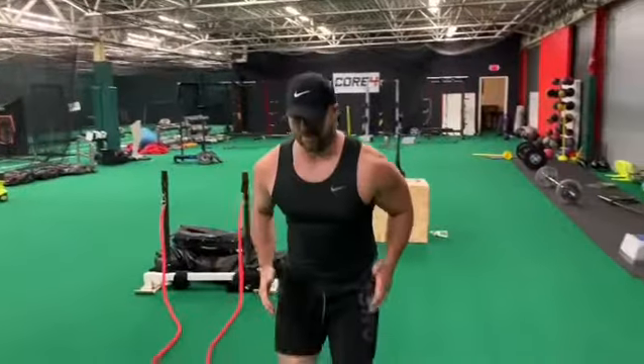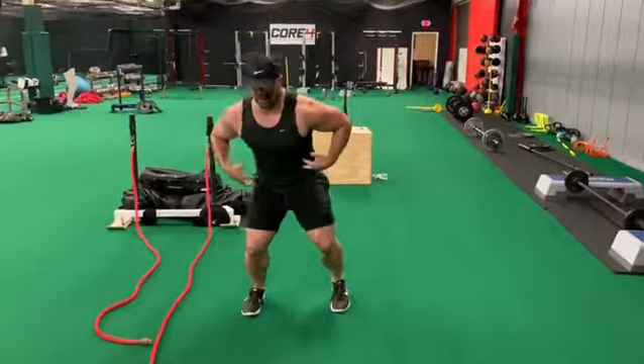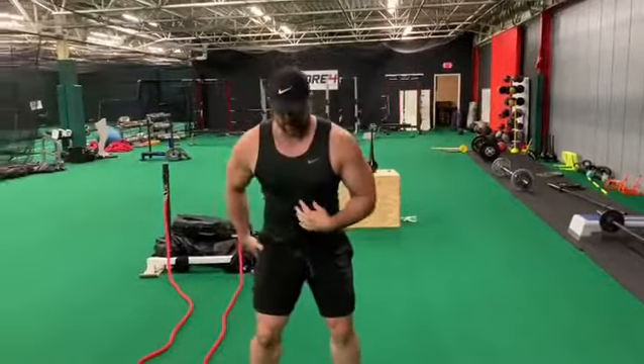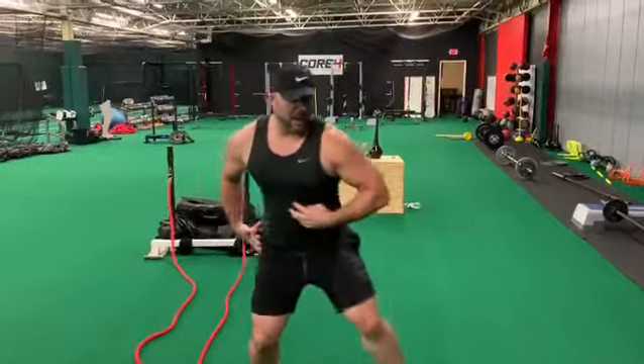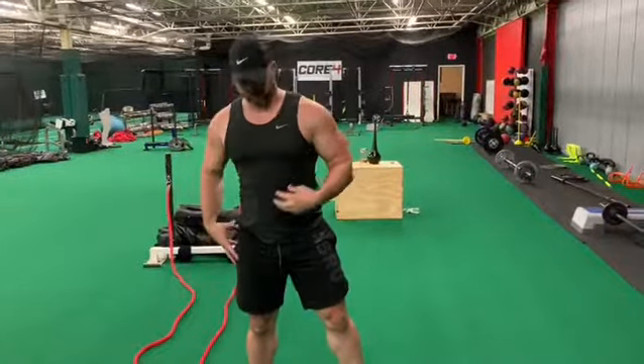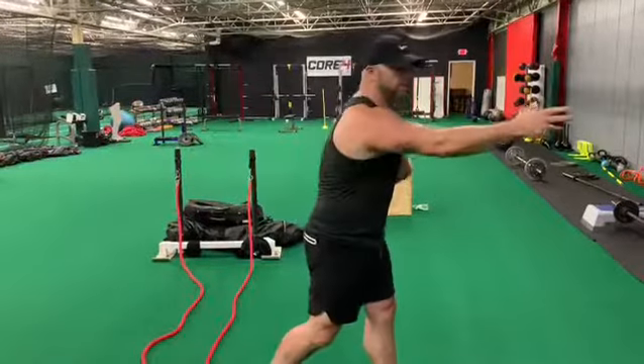Whether you're an athlete, whether you're a corner dropping back, you have to plant your foot into the ground, triple extend out of that — you need that good anti-rotational strength. If I'm a pitcher coming off the mound, I want to be able to produce good force that's not lost through the core. I want to produce good force in my legs and have my stiff core translate that force through and into the ball.